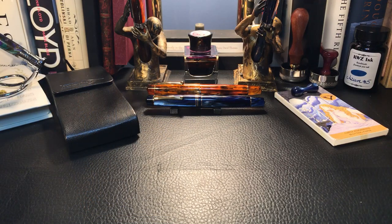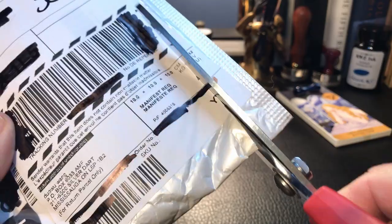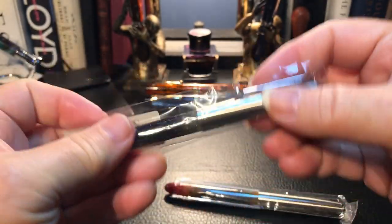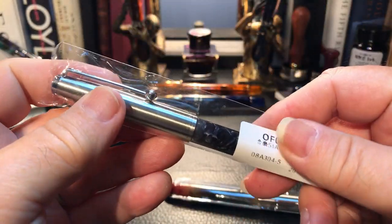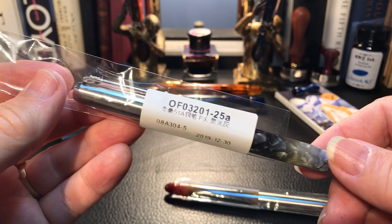I've just been back from the mailbox, and mail is always a surprise, because you never know when something might come. It used to be you'd get anxious about two weeks, two and a half weeks, and now it's six weeks. So this one actually came fairly quickly — I think it was about four weeks. But let's see what's inside this package. These don't need any disinfecting because they've been gone for six weeks.